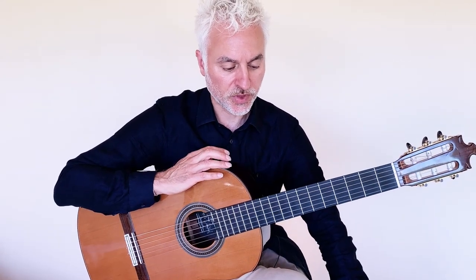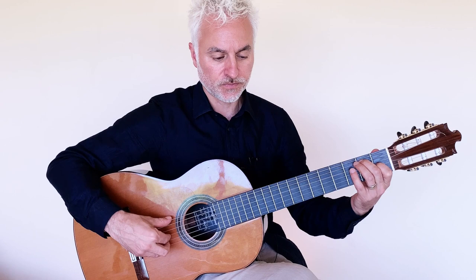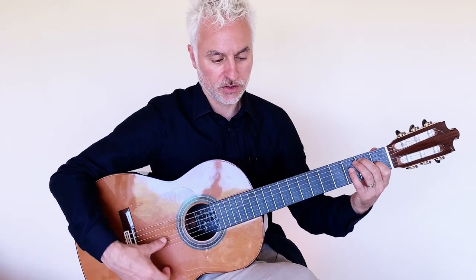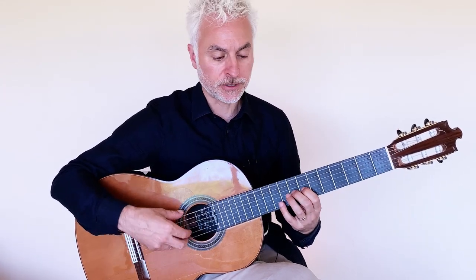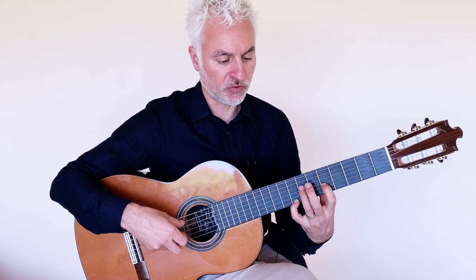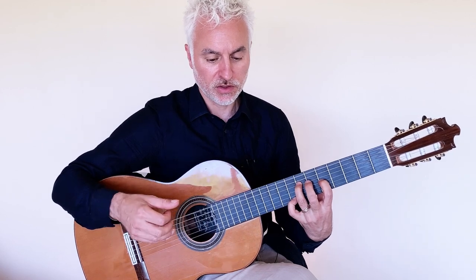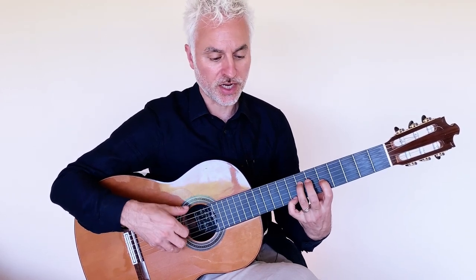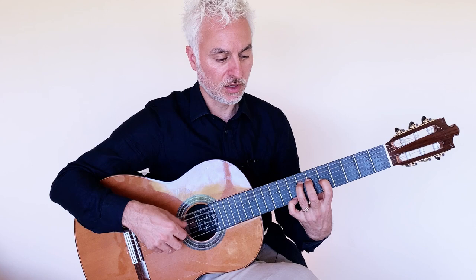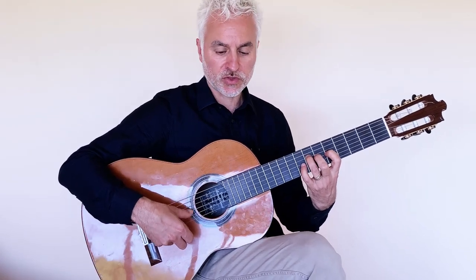Now we're getting to the third section, which has an E7 chord that takes you into a little bit of a circle of fifths. We're going to strum an E7 and some arpeggio figures, back to the 7th position, a little melody in the 7th position, and then we move to the 5th position. You don't have to really do anything with the left hand there — it's all right-hand arpeggios. In the next bar I've put a little descending bass part; I'm playing both the 4th and 5th strings with the thumb.